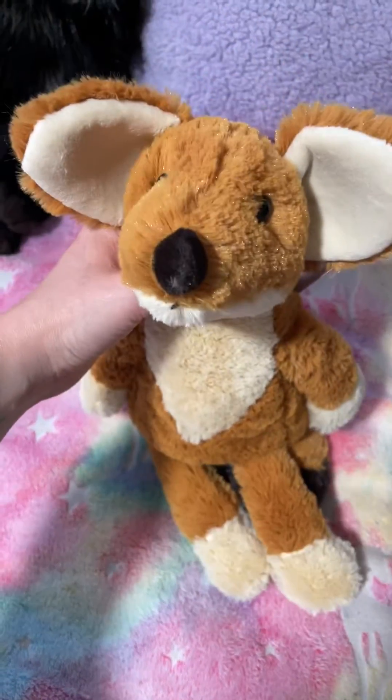Oh my god, I'm not going to lie, he's cute, but I regret buying him. He's okay.